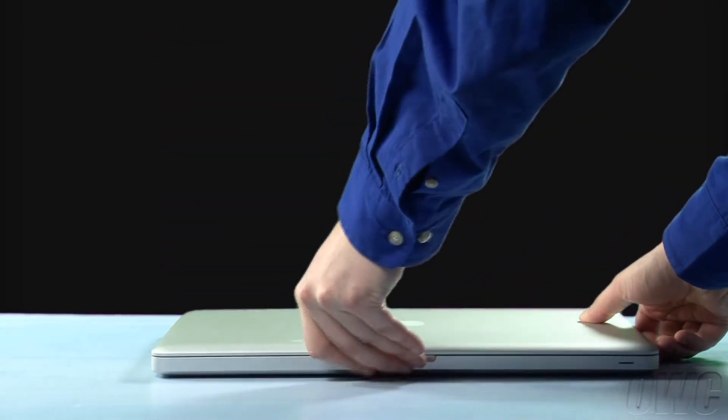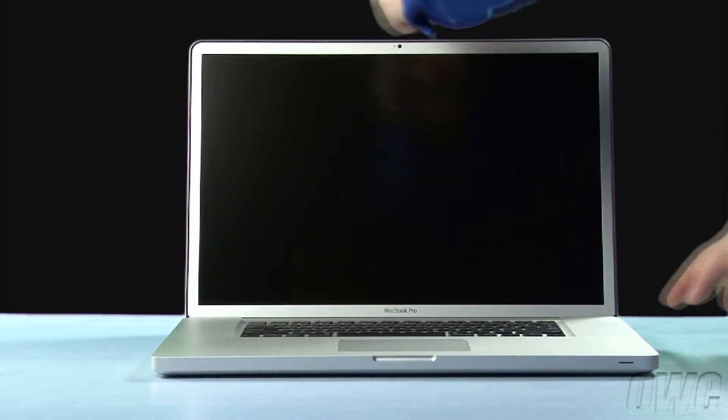You may now flip the MacBook Pro over, open it up, and turn it on. See you next time.